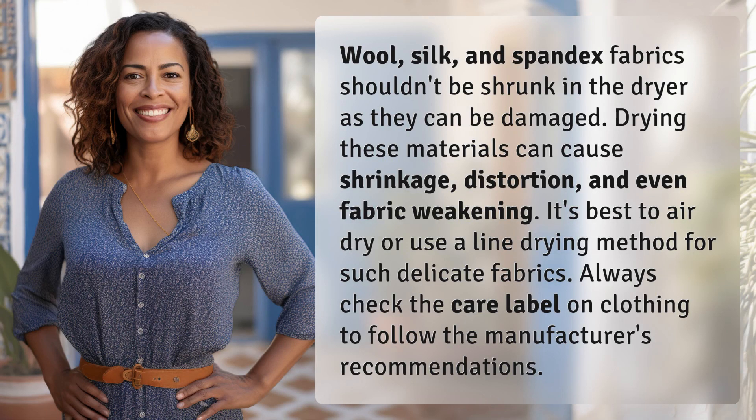Wool, silk, and spandex fabrics shouldn't be shrunk in the dryer as they can be damaged. Drying these materials can cause shrinkage, distortion, and even fabric weakening. It's best to air dry or use a line drying method for such delicate fabrics. Always check the care label on clothing to follow the manufacturer's recommendations.